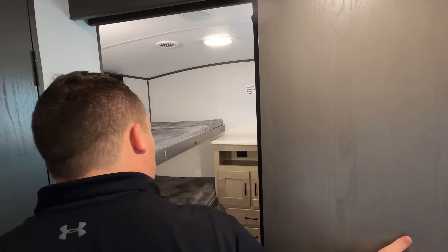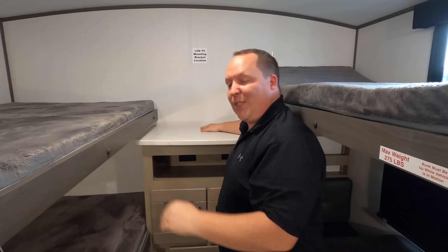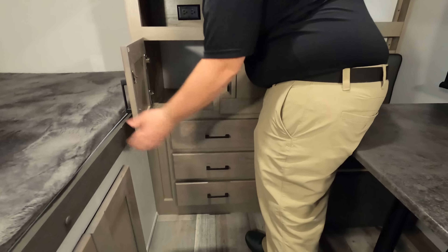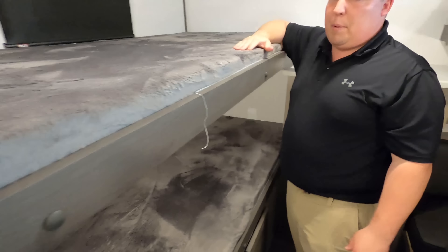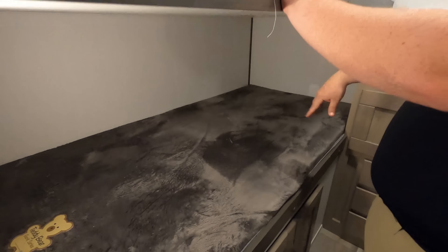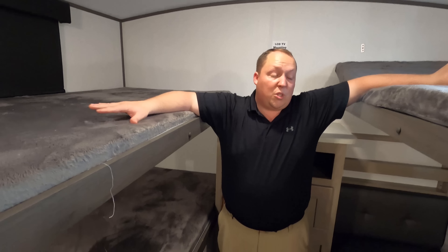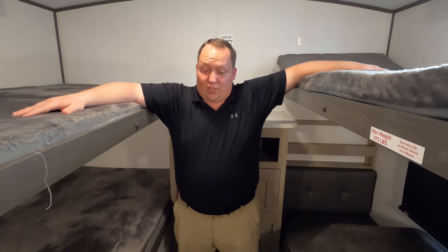Finishing up with the bunk area in the back — there's a nice pocket door. The top bunk flips up out of the way and there's a dinette that drops down to make a bed. There's a TV mount and plenty of storage for the kids back here, including some storage underneath. The bunk beds themselves are bigger than singles — they look more like doubles. There's no slide-out in the bunk room, but that's fine for an ultra-lightweight build.